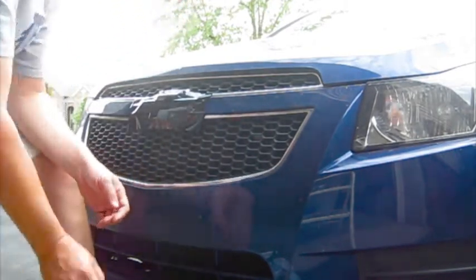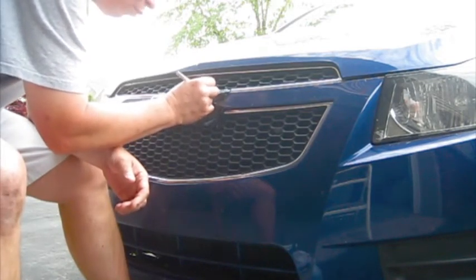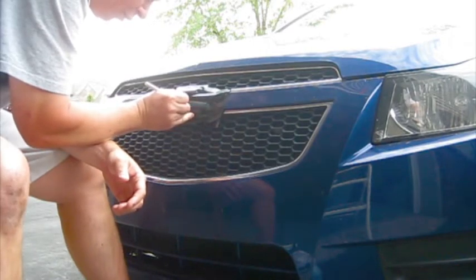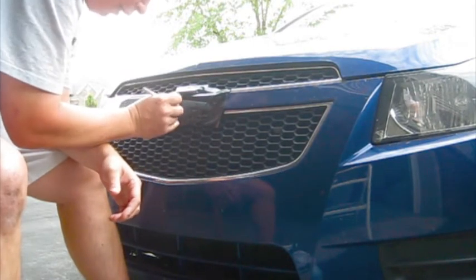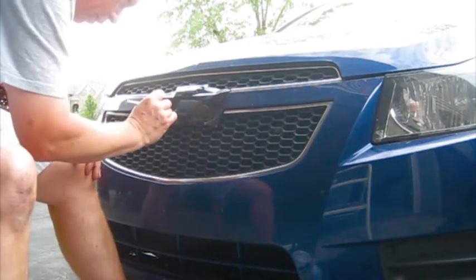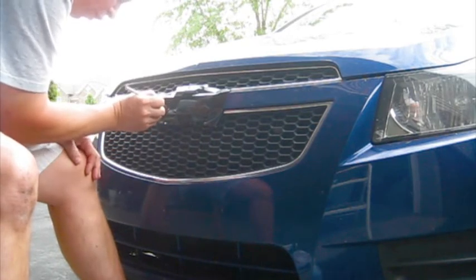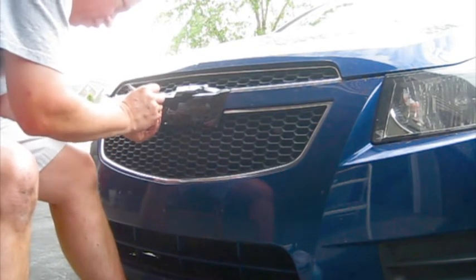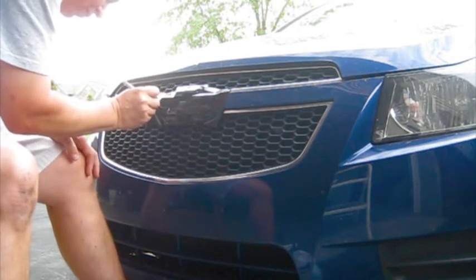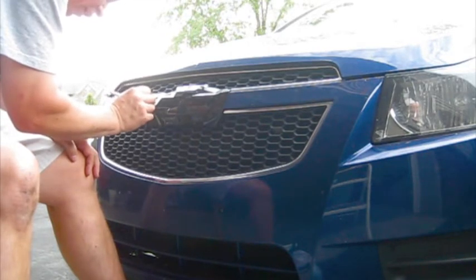Now I'm ready to cut with my X-Acto knife. I'll start up in the corner, poke in, and just cut along the edge. You have kind of a guide because there's a slight gap between the plastic part of the emblem and the chrome. Continue around all of the edges until completely done.